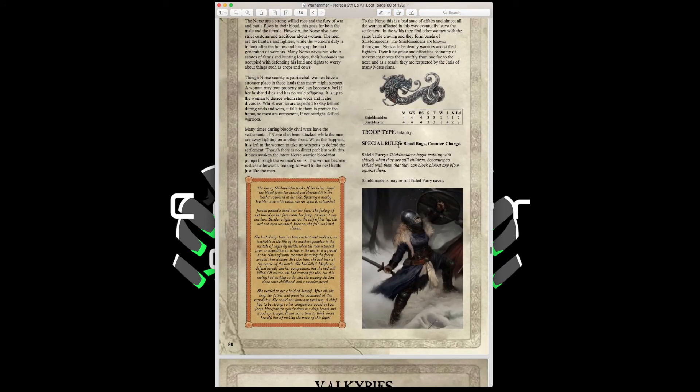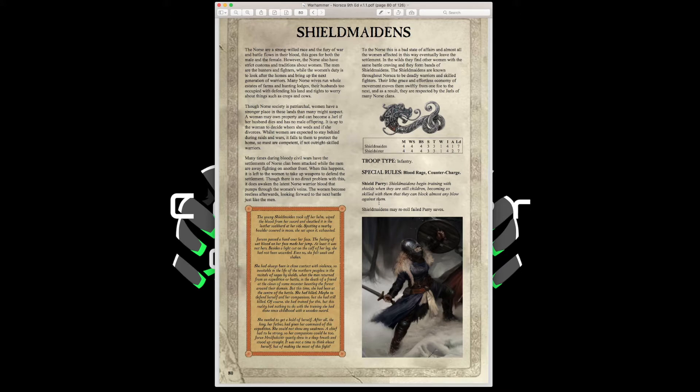Shield Maidens have Movement 4, Weapon Skill 4, Ballistic Skill 4, Strength and Toughness 3, 1 Wound, Initiative 4, 1 Attack, Leadership 7, with Blood Rage, Counter Charge, and Shield Parry — they may reroll failed Parry saves. They can take javelins. Mythologically very cool — shield maidens in Norse culture were women tasked with protecting priestesses — but they only have a 4-up armor save and no strength bonuses to their normal melee attacks, staying at Strength 3. Consider skipping them.